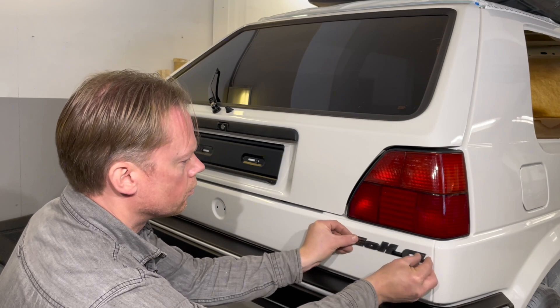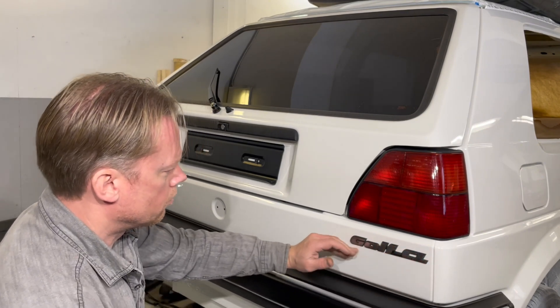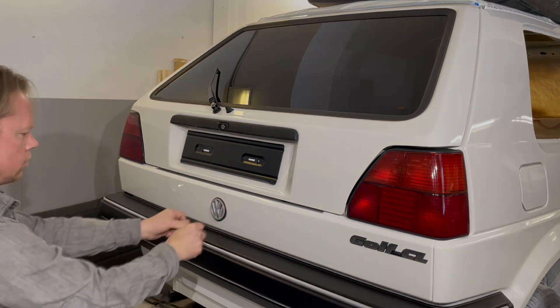This is a little temporary — I will change this later on when I have the City Strummer emblem. But for now this will do of course, and I have also ordered this emblem from Amazon and hopefully that will arrive pretty soon.